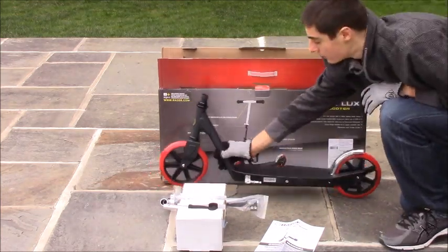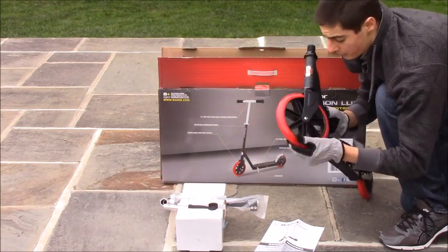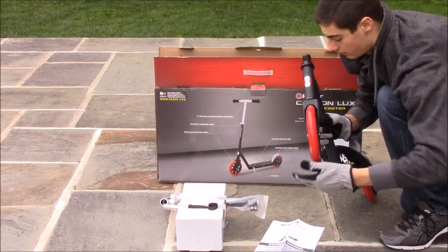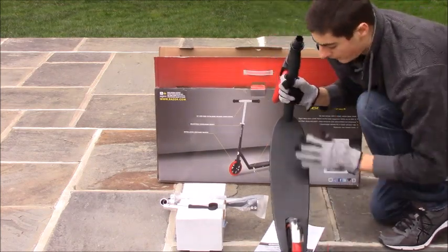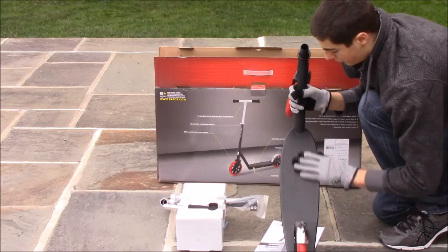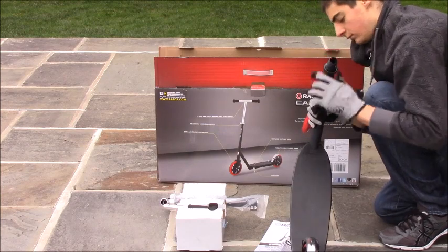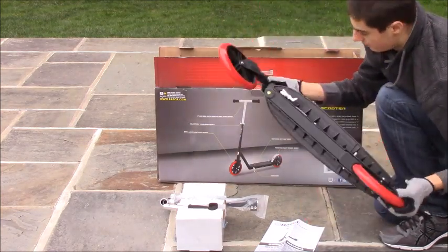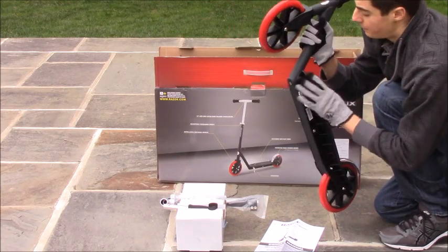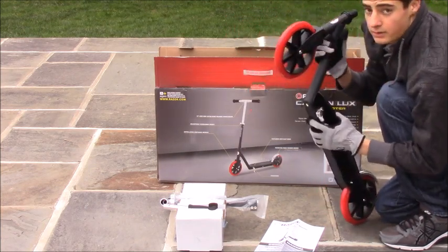The scooter has some nice urethane wheels and the bearings are really, really smooth. It comes with a nice kickstand and a nice carbon textured base. This is all a solid piece — it does not fold like other scooters will, which I like better because it's more stable.